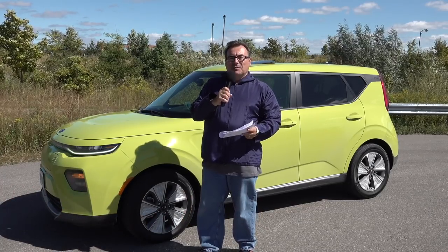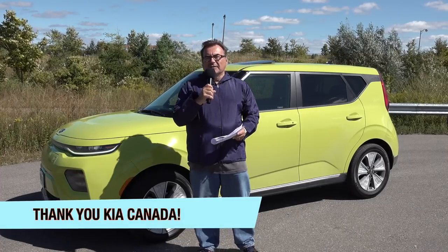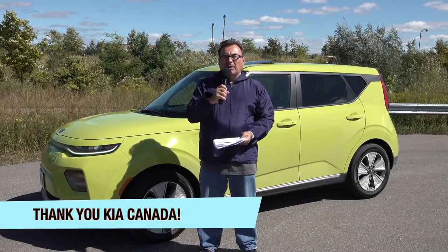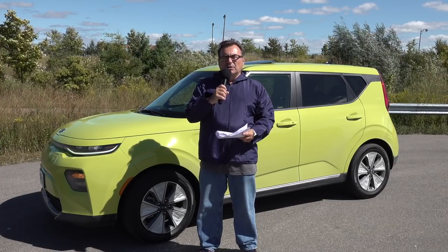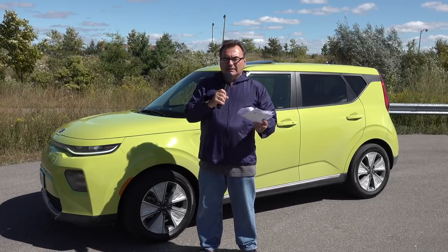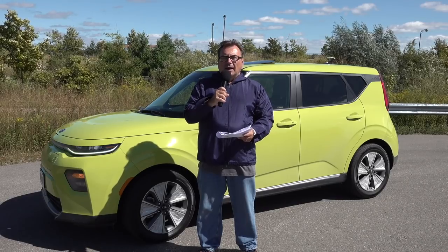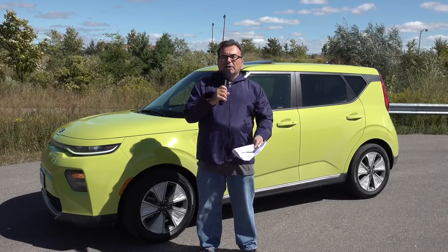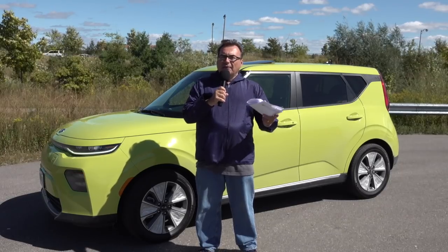I wasn't sure when I first picked this car up. I want to thank Kia Canada for lending me this car, and disclaimer: I'm not paid anything by Kia Canada. They just let me use the car for a few days for media testing as part of their press fleet so that I can give you my comments on it. The color is going to be your choice — the car does come in multiple colors.